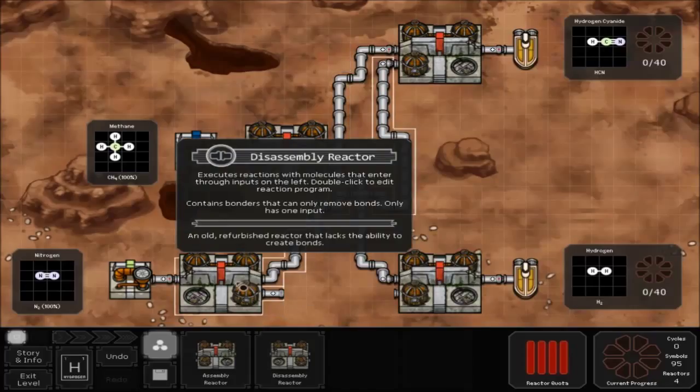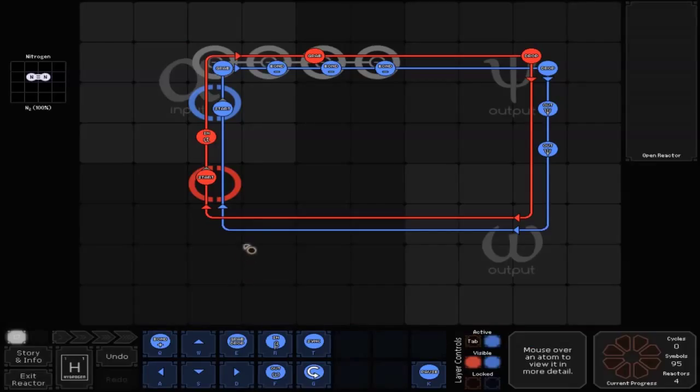Double click on the bottom disassembly reactor to go inside it. Start with the red line, which goes up to an in A. Then go up to your bonders, and then go across to a grab. Then keep going to the right to a drop, then go back down and to the left and up and to start.